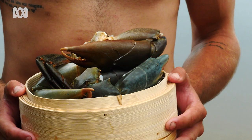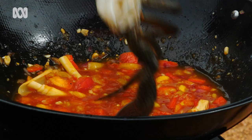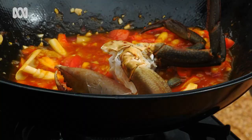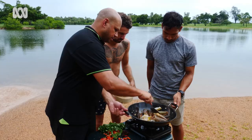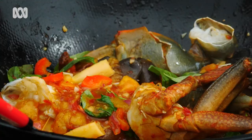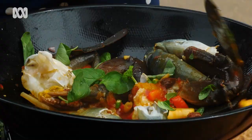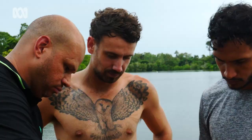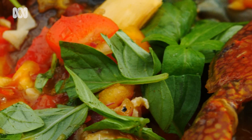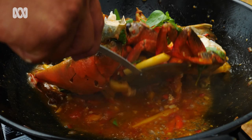We're going to get the mud crab in — I'll let you do the honours on that. Just chuck it straight in. Give it a bit of a toss just to get those hot flavours through. Next up we're going to add a little bit of chilli, green and red, and chuck a bit of basil on there — just let it sizzle away. It smells unbelievable, smells like the top end, top end tucker. When the claws turn orange, you know they're ready.